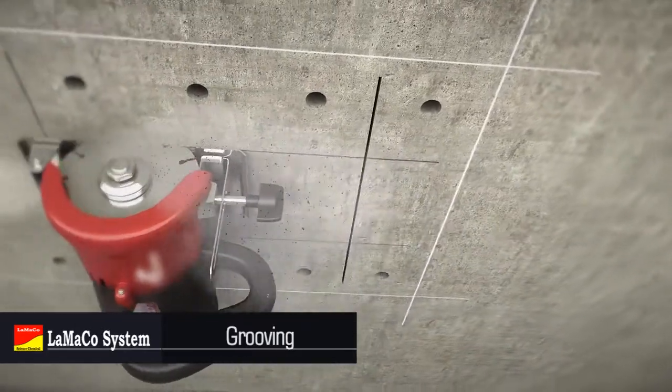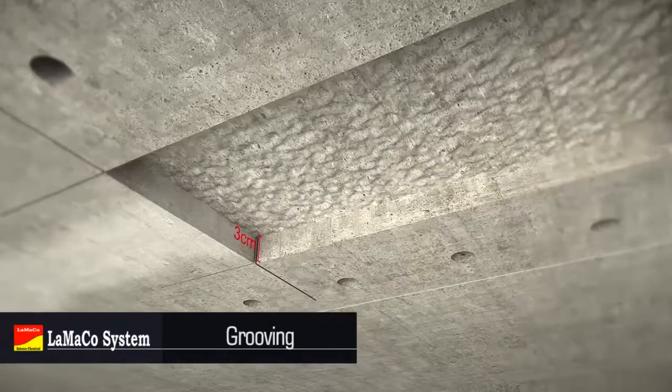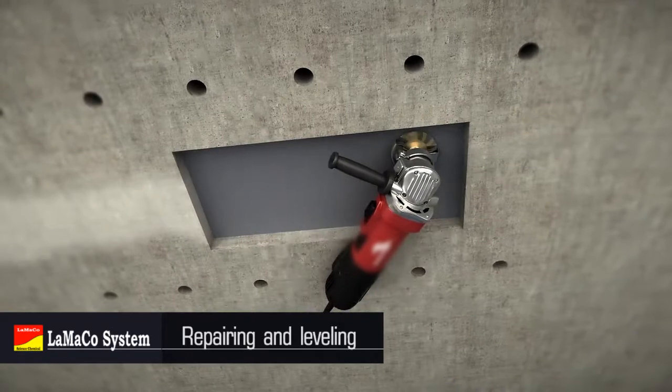Slot along both ends of the anchor devices. The groove depth is about 3 mm. Repair the groove with repairing adhesive and polish after adhesive curing.